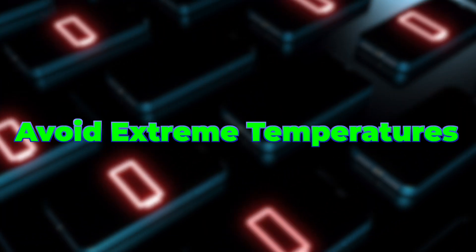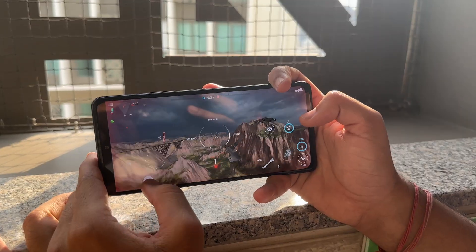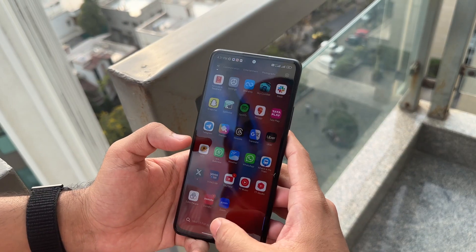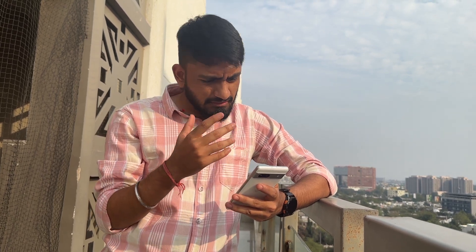Our next tip is do not use your phone in extreme temperatures, either hot or cold. Avoid using your phone in these temperatures as it will result in very bad battery life and will affect your battery health as well. If you are in direct sunlight, avoid using the camera, playing games, or using CPU-intensive apps under direct sunlight or in extreme climate.